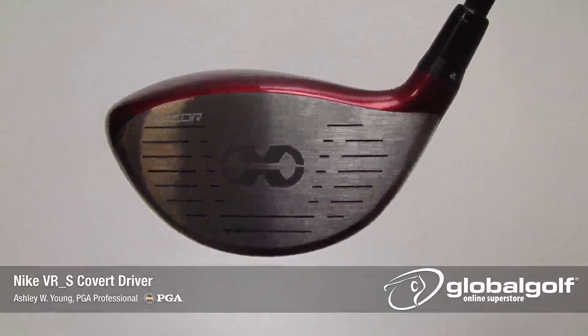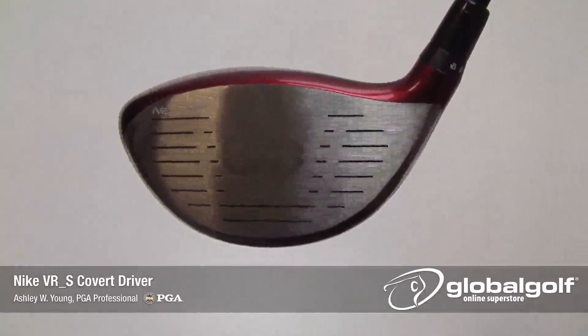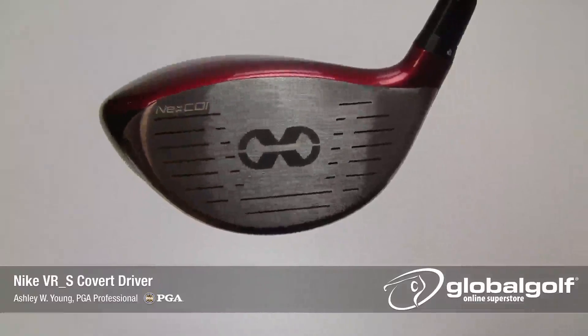Nextcore face technology carries over in the Covert driver as well. However, engineers have created a 45 percent larger hot zone across the entire face compared to last year's model.